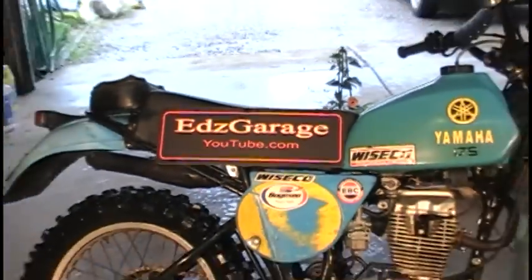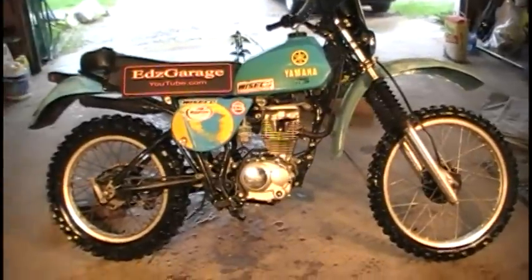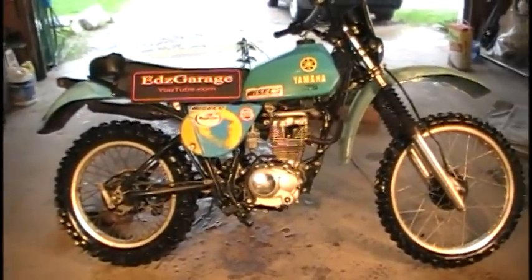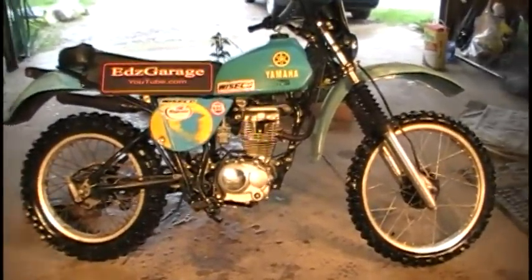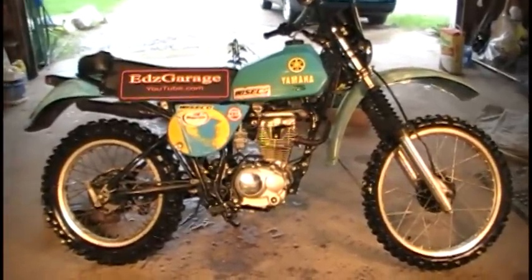Hey guys, want to do a quick update on the Yamaha Honda here — it's my IT 175 with the Honda clone engine. I had to do some modifications to it, so I'm going to show you the things I had to do here.